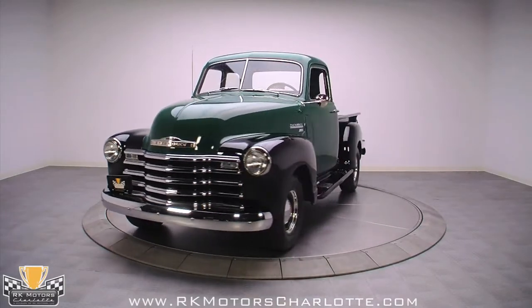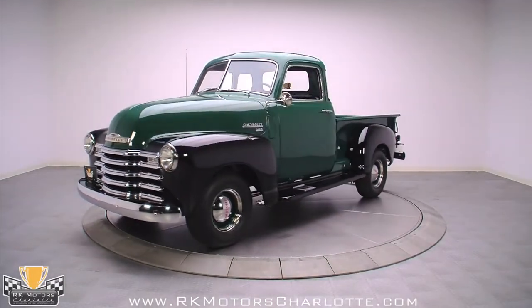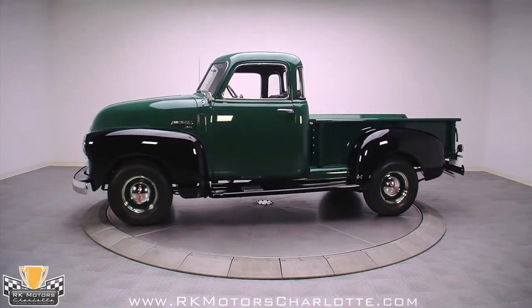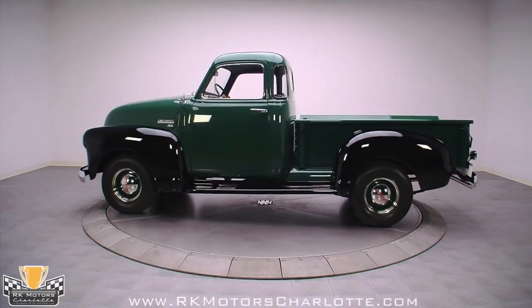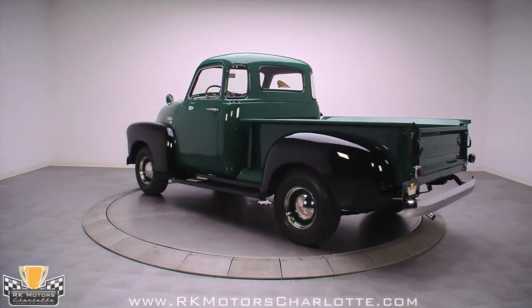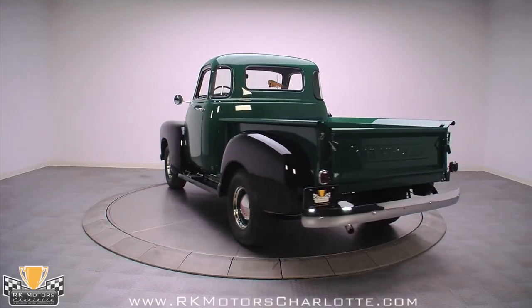If you're in the market for something fun that's guaranteed to hold its appeal for as long as you own it, you're going to love what just rolled into our showroom. Frame-off restored to original, this late 1949 Chevrolet 3100 retains its utilitarian good looks and features added upgrades for better drivability.